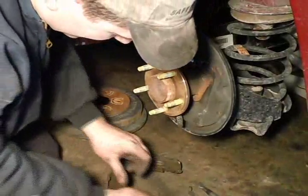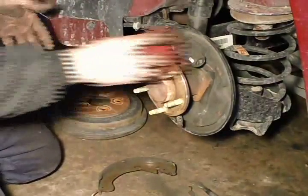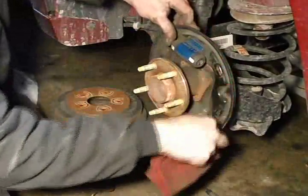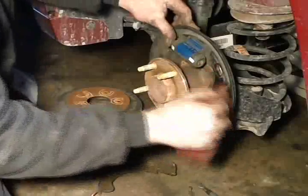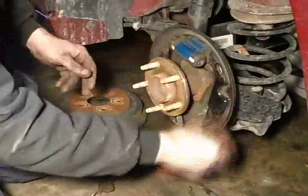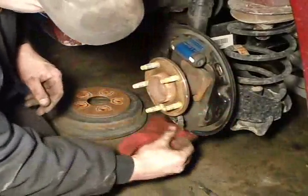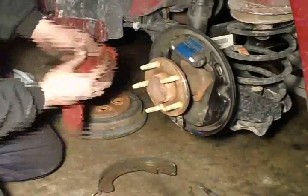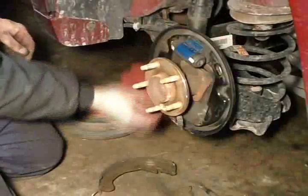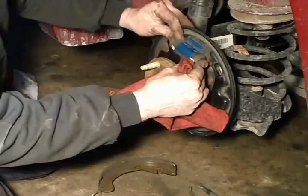I usually make it a practice to lay everything out the way I take it off — that way it gives me a visual picture. When I put everything back together it falls in place. I have usually taken a spray of brake cleaner, but this was exceptionally clean so I'm not even going to bother. Another thing you want to do is inspect that wheel cylinder — make sure you don't see any brake fluid or residual fluid, any wet areas around that wheel cylinder. This one is in good shape.